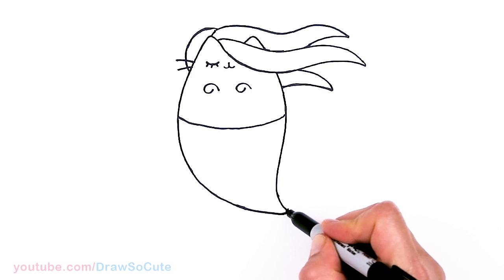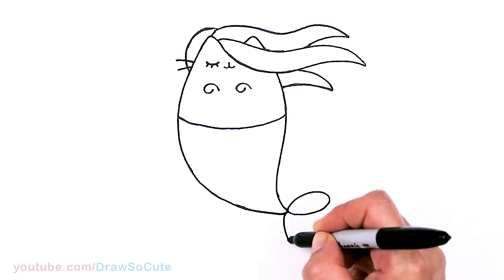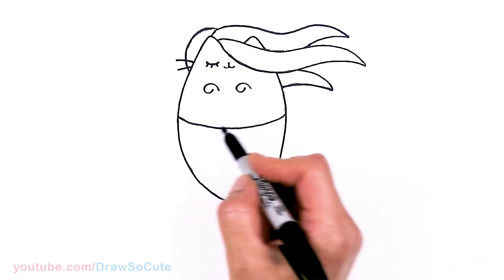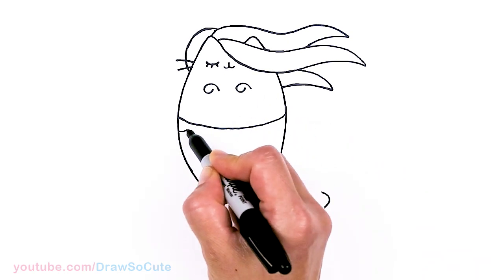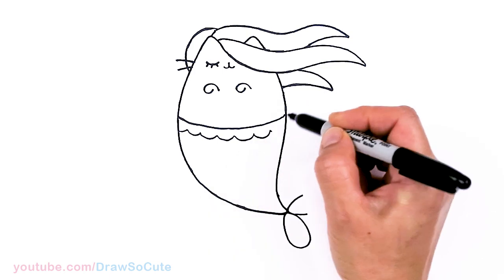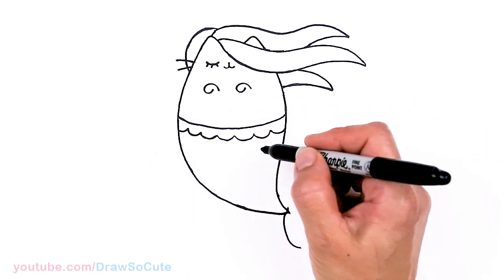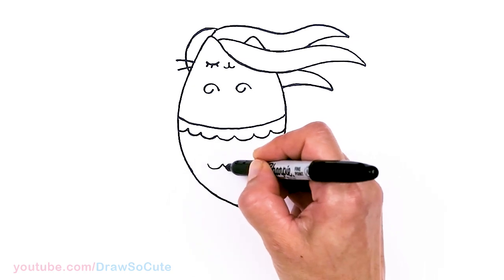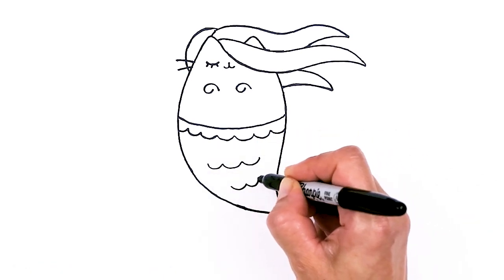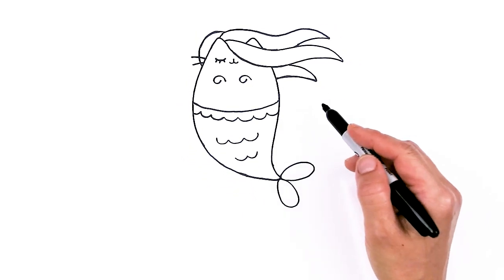Then let's come to the end right here — we're gonna draw her tail. There are basically two ovals, nice and simple — one and then another one about right here, and connect. From there let's go ahead and draw some details on the tail. I'm gonna come about right here and draw some curves all the way across just to fancy it up. Then we can come about right here and draw three more curves for indication with some scales, and one more here, just two on this side. And that is pretty much it for our drawing of Mermaid Pusheen.